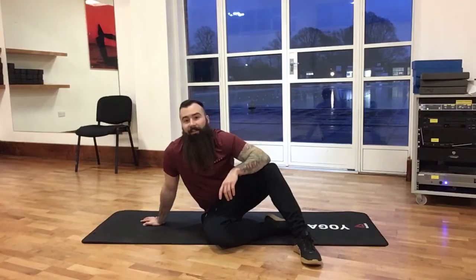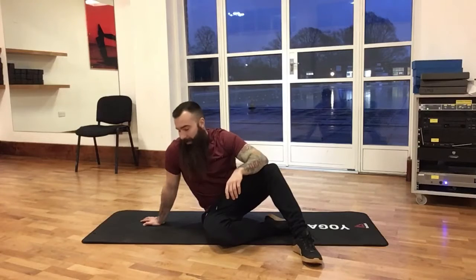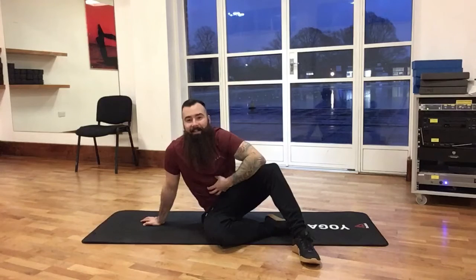The dead bug — arguably my favourite core exercise of them all. This is where I like to start people for the anti-extension part of training the anterior core.